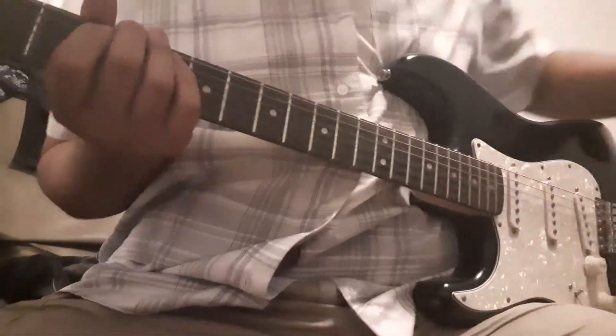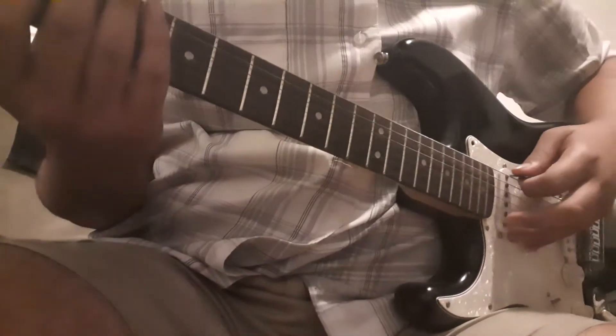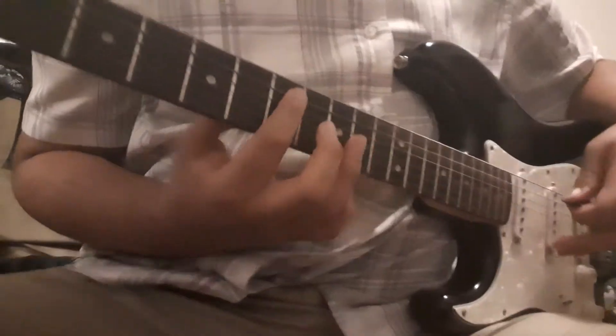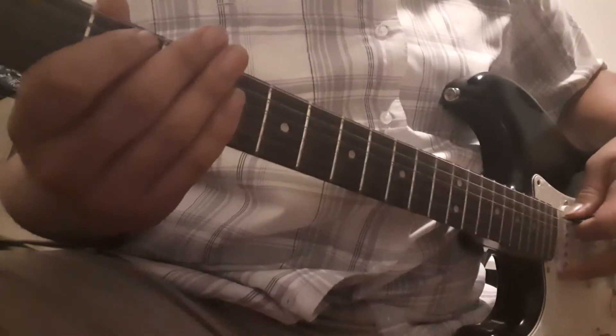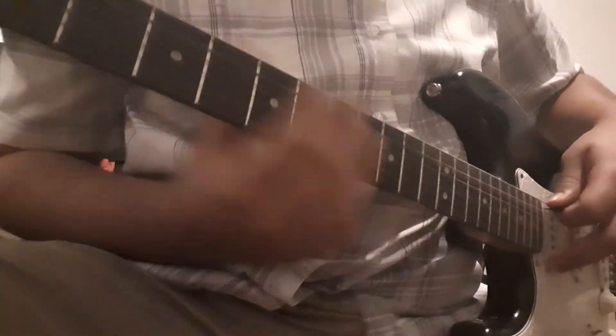In the beginning, you have this walk-up. It goes like this — it's A, second fret of the A, D, and then E.